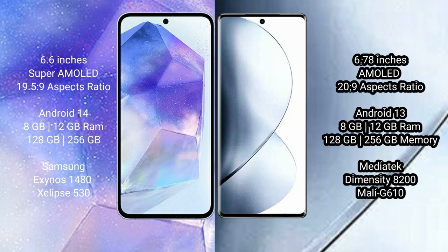Samsung Galaxy A55 runs on the Android 14 operating system. Vivo V29 Pro runs on the Android 13 operating system.